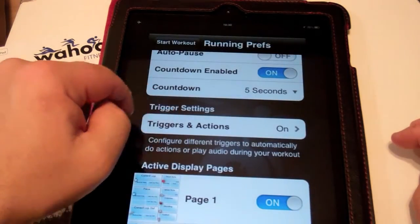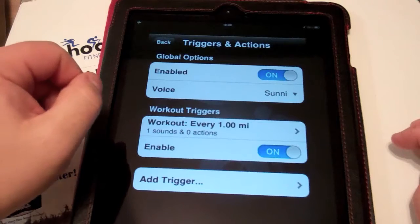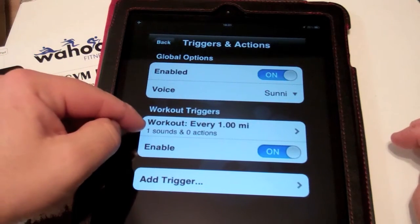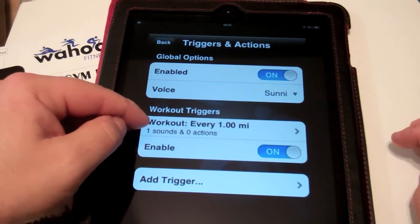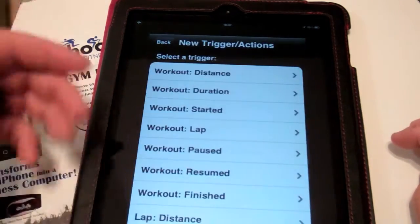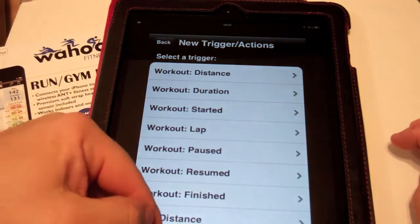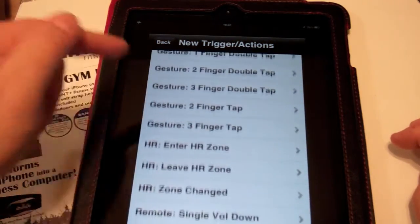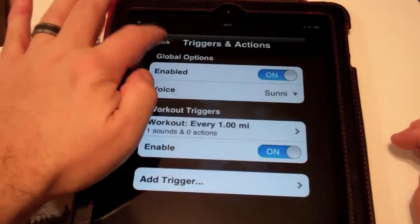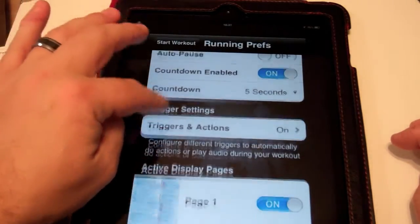Another option is triggers and actions. You can enable different voices, and for example, the default trigger fires once you pass every mile. As you can see, you can add more than one trigger, and there's a whole bunch of gestures that you can choose from. We'll cover that in another video.